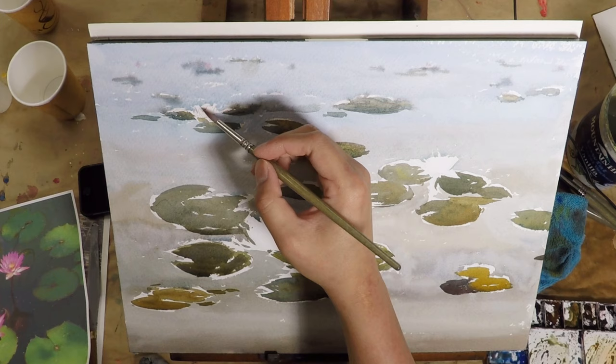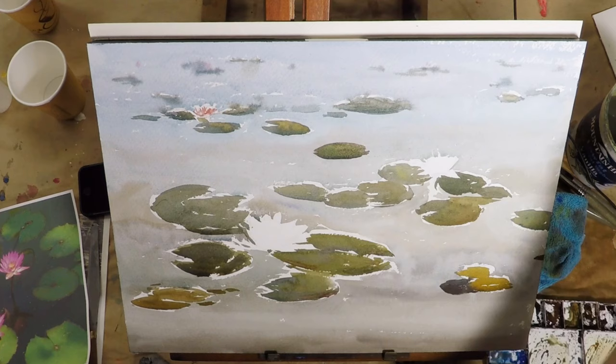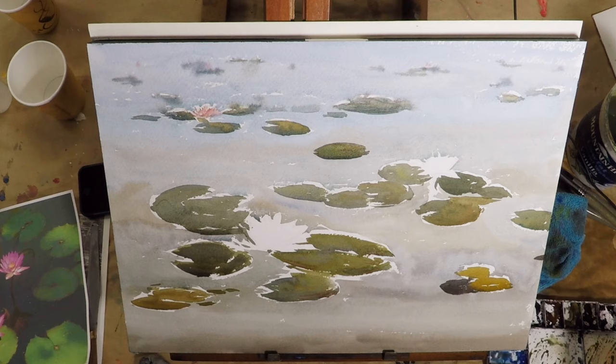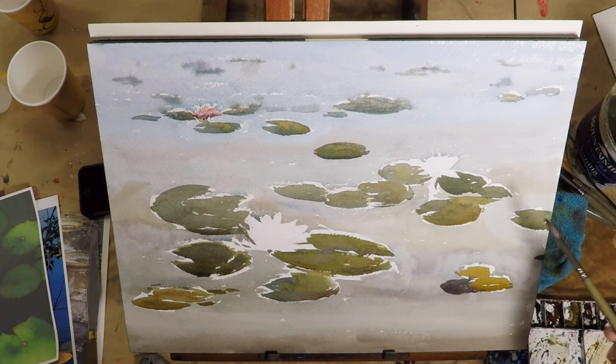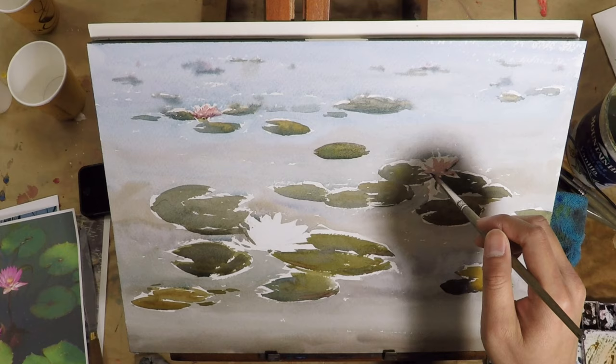Now I'm working on the flower itself. What I basically do is mix a light pink color — I think it's quinacridone rose — and then put down a pretty free shape and use some clean water to soften it up. While the paint is still very wet, I drop in some dark underneath so it gives it more volume and feels like there's form. For the one in the middle ground, same thing: basic color wash, some volume at the bottom.